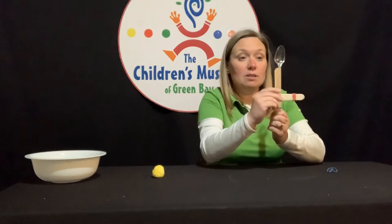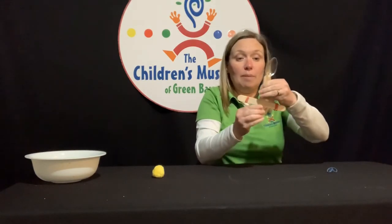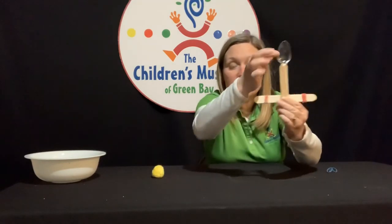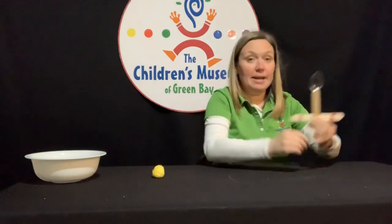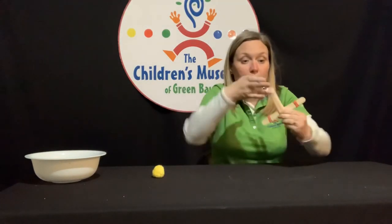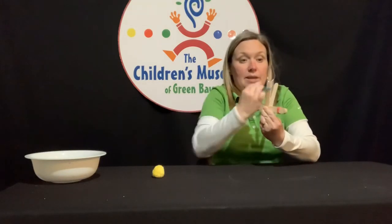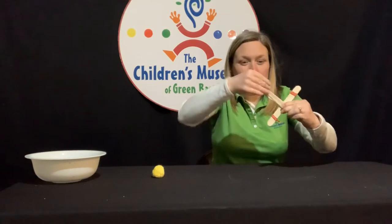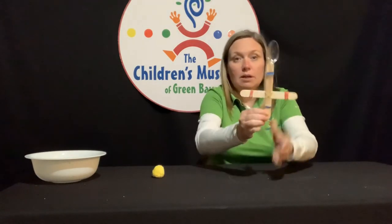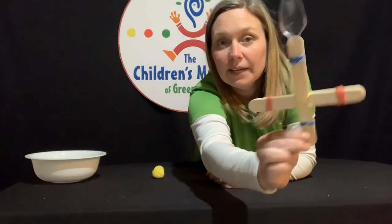Let's grab our spoon and put that on top of the popsicle stick with the head of the spoon sticking up off the top. We have that last rubber band that we will use to rubber band the spoon to the stick — get that on pretty tight so it can't move around. And there is your completed catapult.